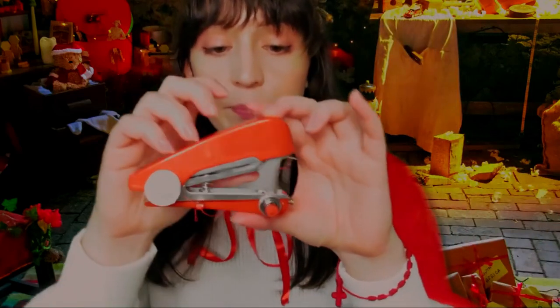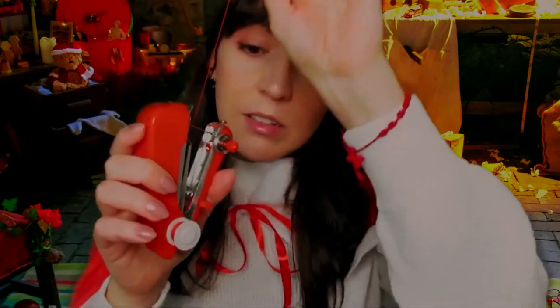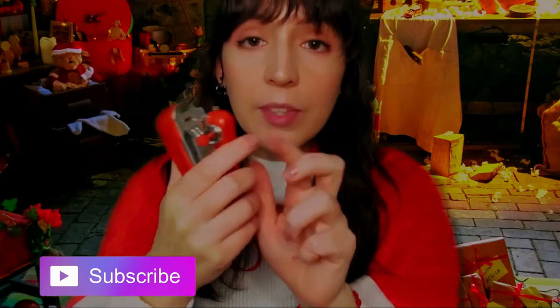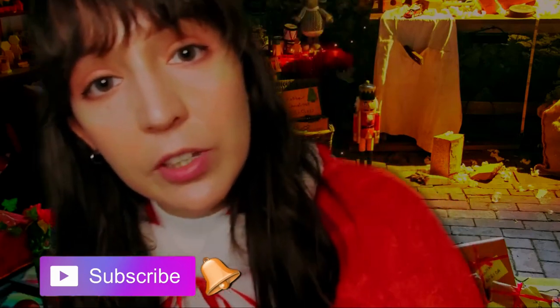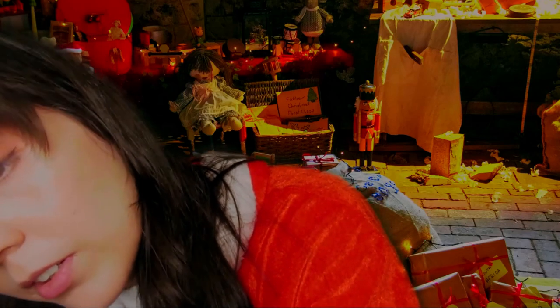Okay, so now I will use this to sew your suit. I think the color is right. So first I'm going to adjust the part of your arms — here, stay still. Good. The other arm, give me your hand. Good.